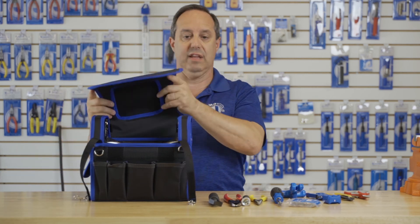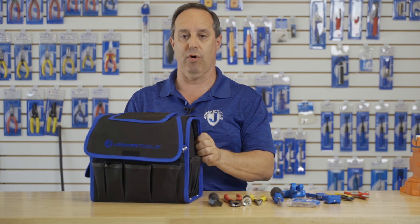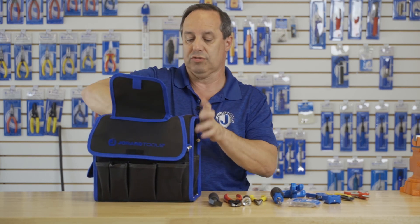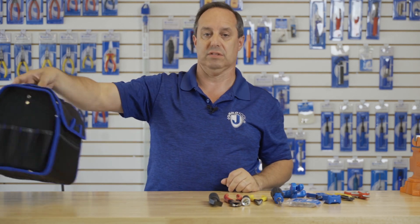Last thing — it has this handy flap on the top that covers all your tools so they don't fall out. You can also open up the top and just carry it along like this. Thank you.